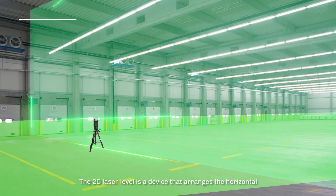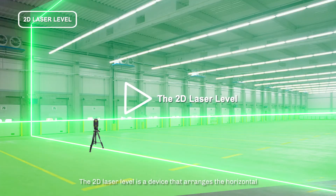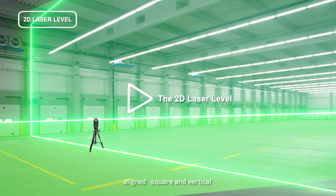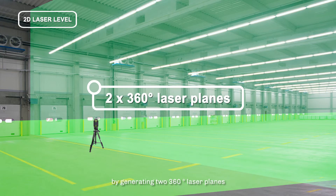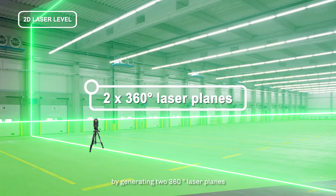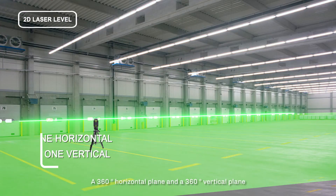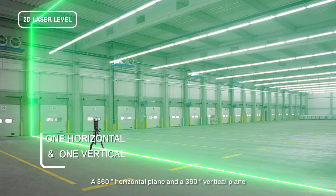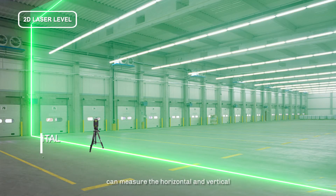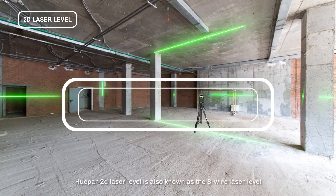The 2D laser level is a device that achieves horizontal alignment, squaring, and vertical reference by generating two 360-degree laser planes — a 360-degree horizontal plane and a 360-degree vertical plane. It can measure the horizontal and vertical right angles in four directions of the ground or zenith, and vertical points in space.